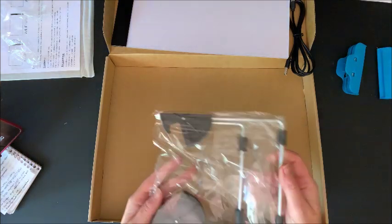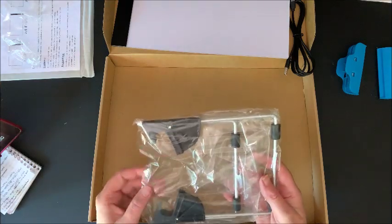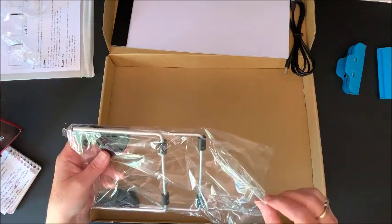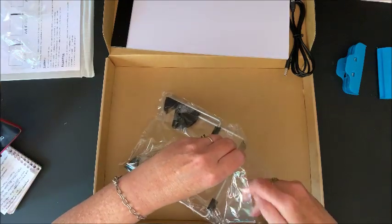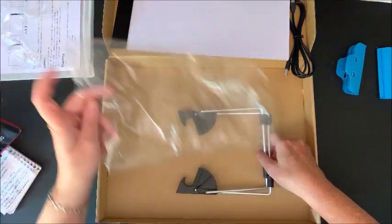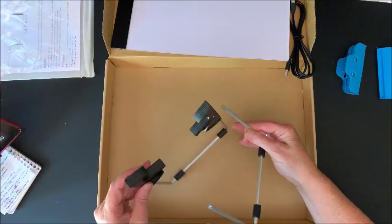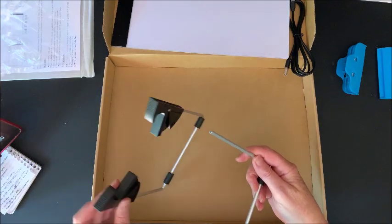Then you also get a foldable tilt stand, so you really get it all in this package. Let's see... there are no instructions on how to put this together. I'm assuming it's pretty self-explanatory, but we all know how I am.